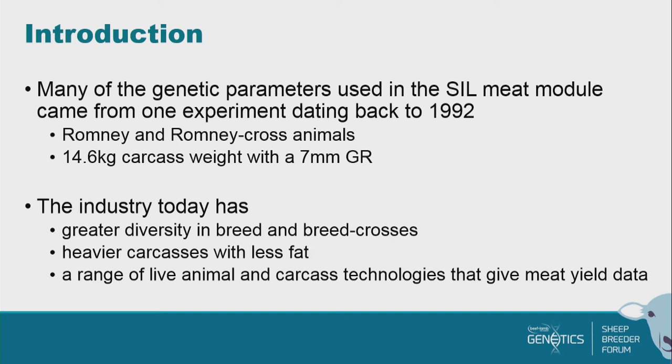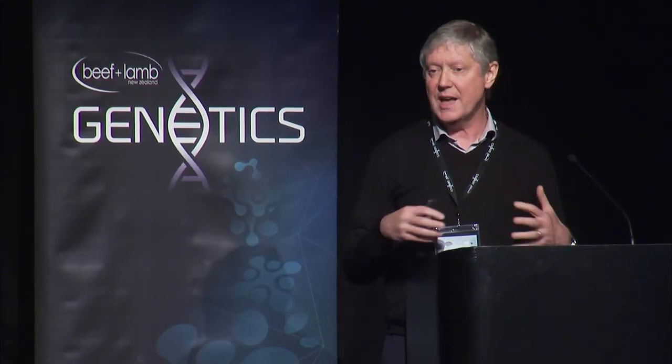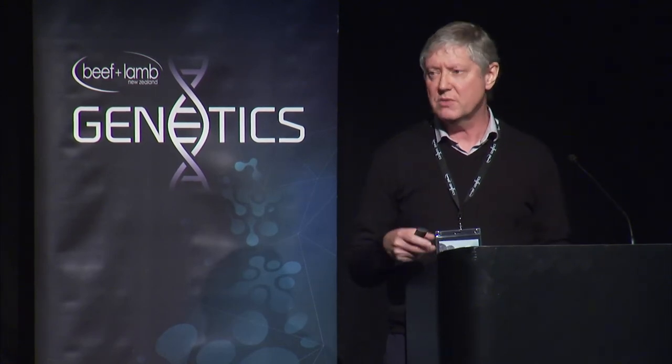We've got some implant processing, and at the moment you can have Viascan records in SIL, but other meat processors have other grading systems. Some scientists have come up with systems they're using, and new systems are being developed. In addition, we've got CT, and all of that data goes in. It's not the biggest module in terms of number of animals recorded, but it's by far the biggest in terms of the number of traits recorded, which creates a lot of problems when we're trying to analyse it.